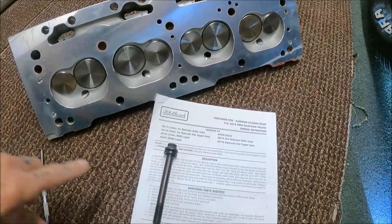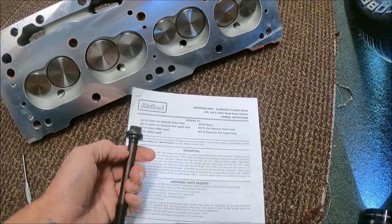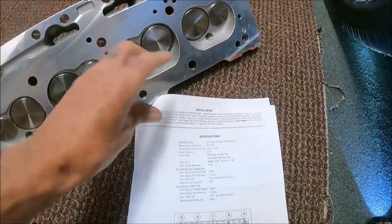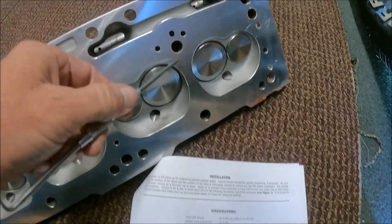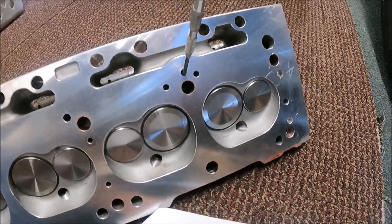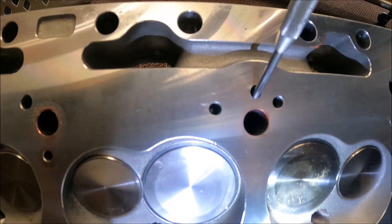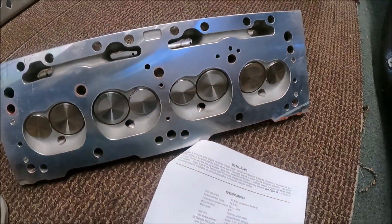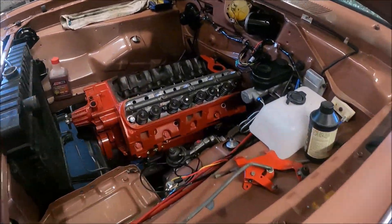Each head comes with one of these bolts. It's got a step-down shoulder here for the oil. That is for what they are calling position 5. As you can see, there's the oil hole, and I'm going to shine a light in here so you can see — I think it goes through into this bolt hole.